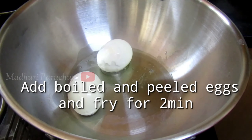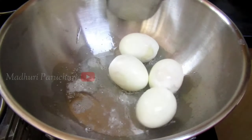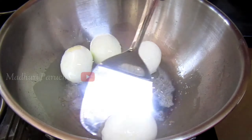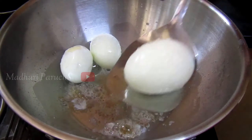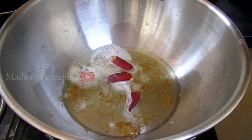Add a pan to the top and add a little oil. Add the eggs and mix it for 3 to 4 minutes. Don't change the color — add heat and fry.